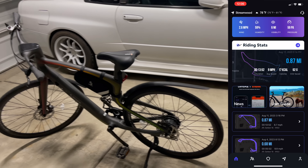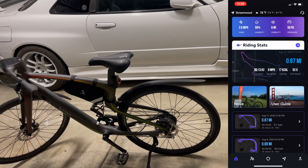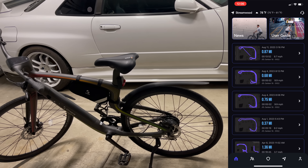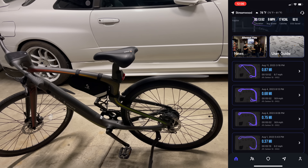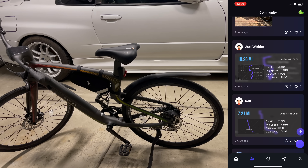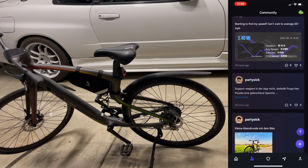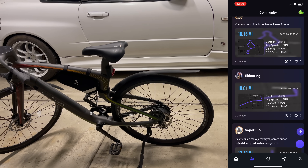I'm going to go ahead and showcase the app just a quick bit here. One thing to note is you do have riding stats, which showcase what you've done and different places that you might have gone. This showcases all the different things in my history, how many miles I've ridden and stuff like that. If I go into the community setting, I can actually see what other people are doing as well — like this person drove 7.21 miles — and you can include photos and different things like that.